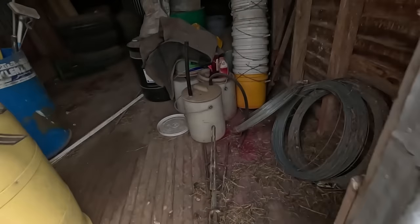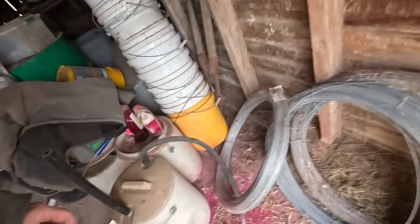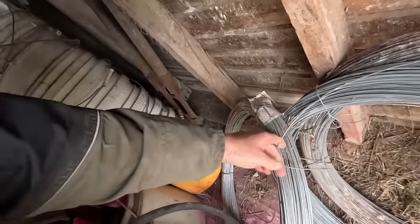Might take some wire up with me. I know there's a few bits over here. That one looks new.